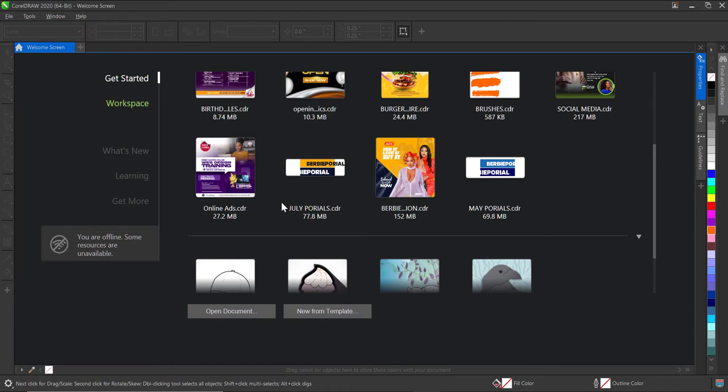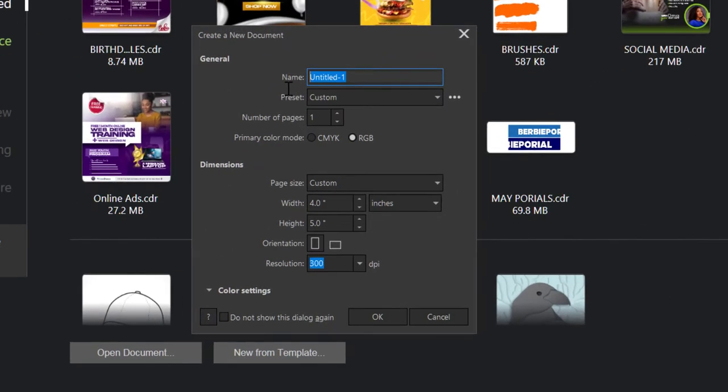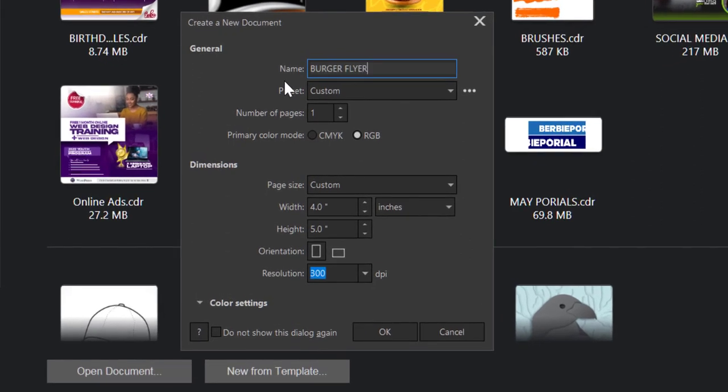Without further ado let's get started. First thing — click on File, click on New. I'd like to give it a name, so I'll give it 'Burger Flyer'. The width will be set to 4 and the height to 5 inches. Resolution stays at 300. Having done all of this I'll proceed to click OK.